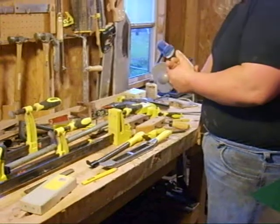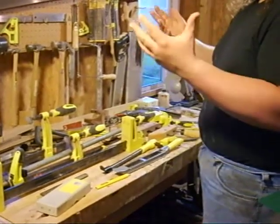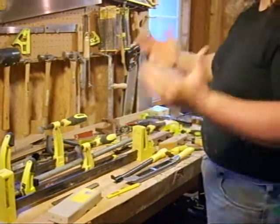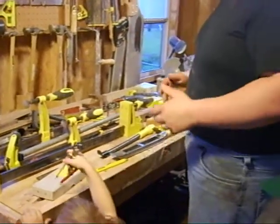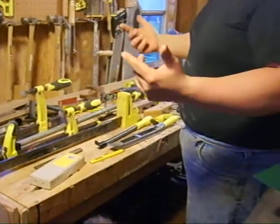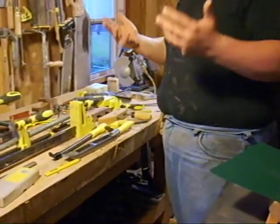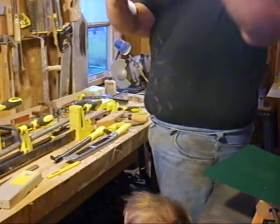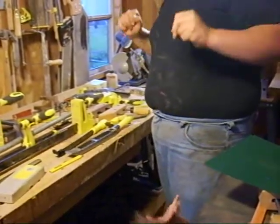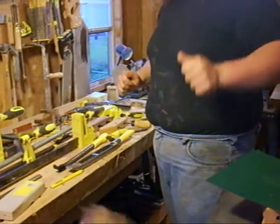I'll get into that in my conclusion, which won't be next time but the time after. I have one more segment to do, which covers miscellaneous tools — not tool-specific to woodworking but used in woodworking a lot, like screws, pliers, wrenches, ratchets. Then I'll get into my conclusion with a full explanation of why I did what I did. We've got two more segments to do, and hopefully I'll be able to get them out in fairly quick succession. If I never see you again after those next two, I wish you well. Thank you, and good night.